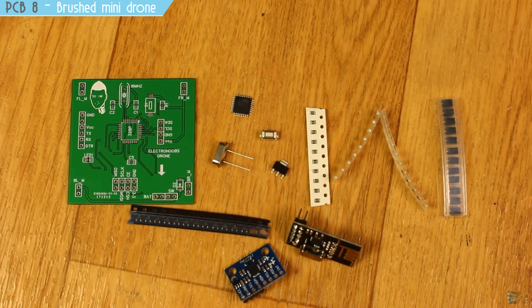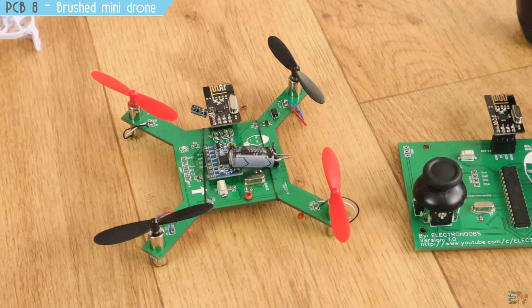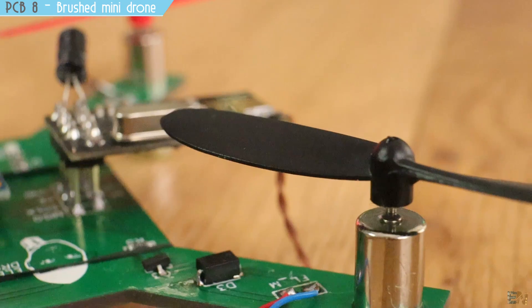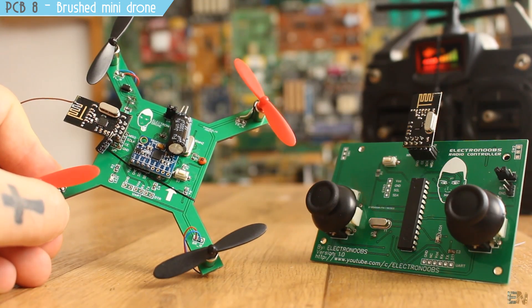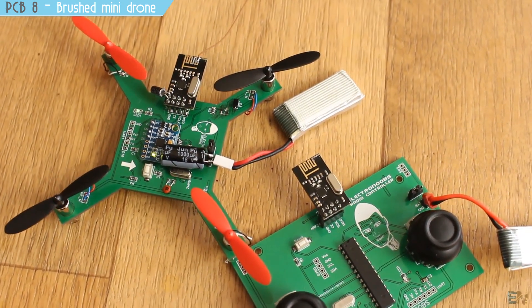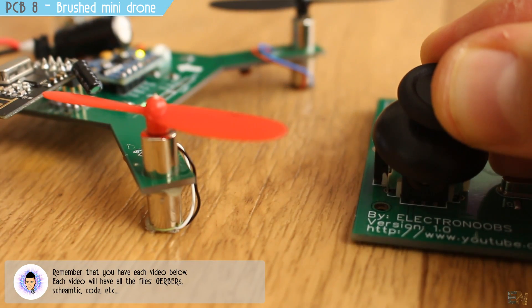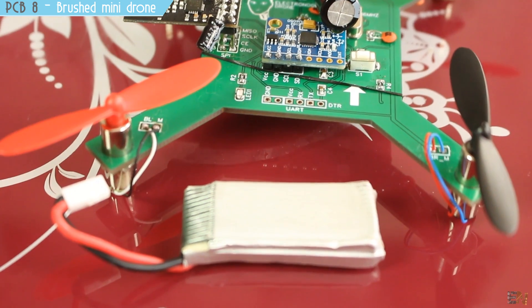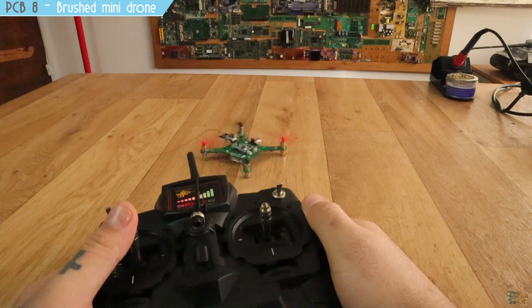Version 1 was not a success — it had some errors that I had to fix. Then I made version 2, which had the shape of a drone, a few extra improvements, and spaces for the DC motors directly on the PCB. My idea was to build the drone without needing a 3D printed body. The code was working well, but the propellers were smaller and the copper-filled PCB made the drone too heavy to lift off the ground.